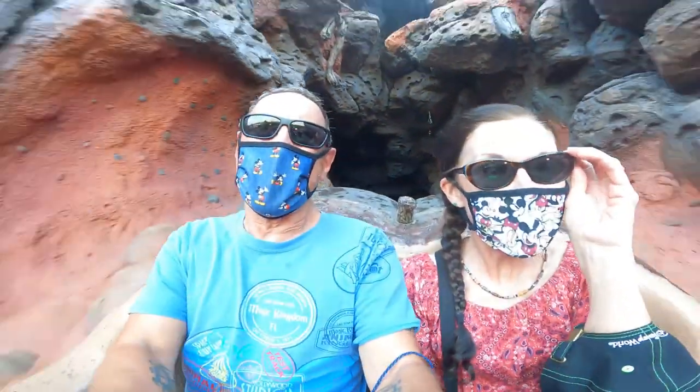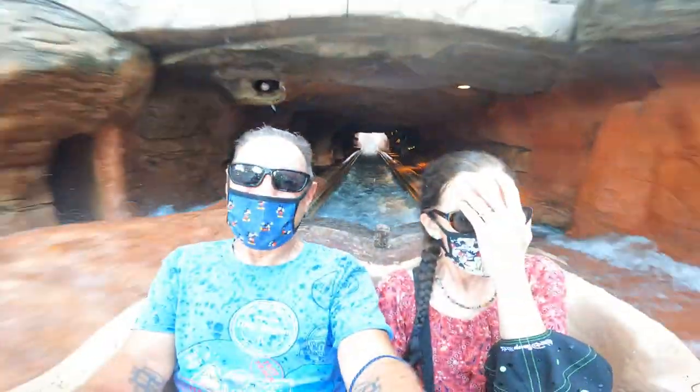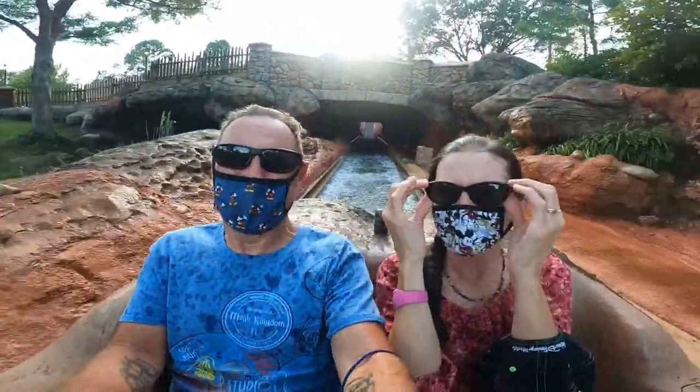Whoa! Whoa! Whoa! Got wet! Oh, that's the face part.